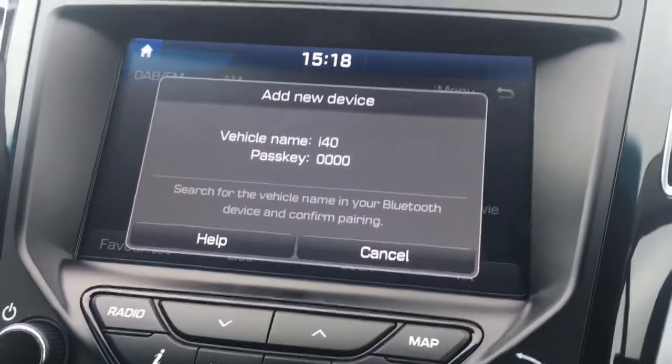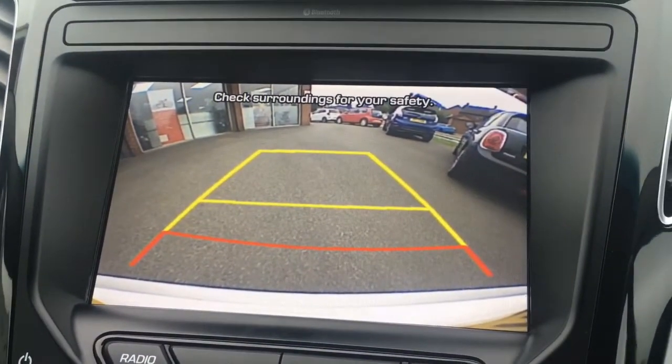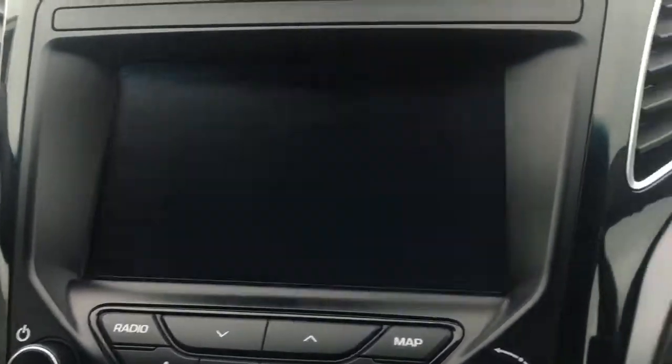Popping the car into reverse, we get a reversing camera which makes life a bit easier in the car park.